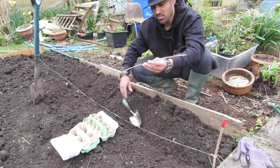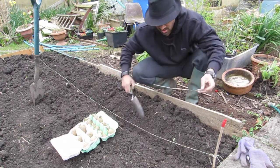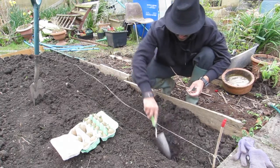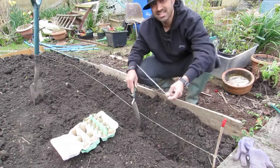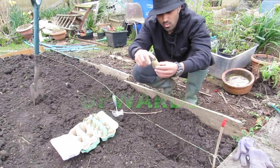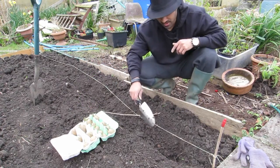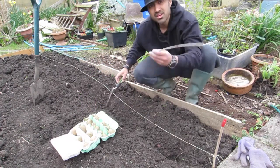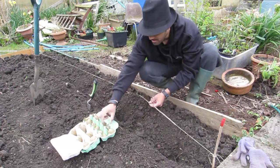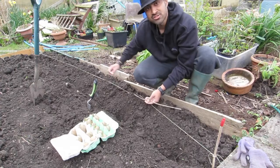I've made this trench and I'm working on a spacing of about 30 centimetres apart approximately. All I do is dig a small hole, put the potato in with the chittings going upwards, straight in there, and then cover it over with soil. Use this as a measurement for the next hole. Chittings upwards again, put that in, cover with soil, and carry on doing the whole length of the row.